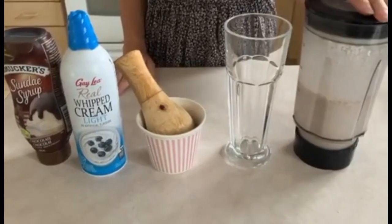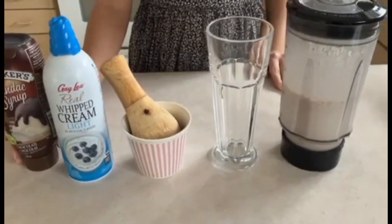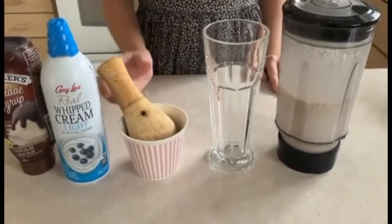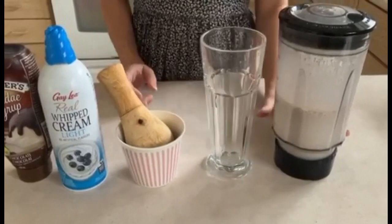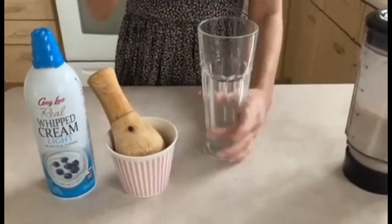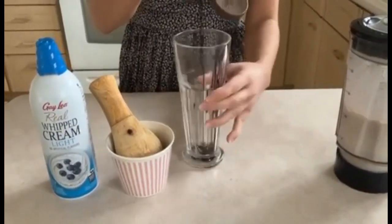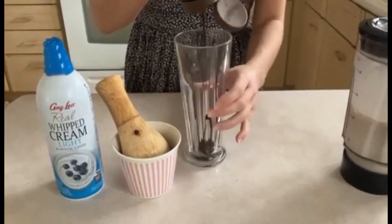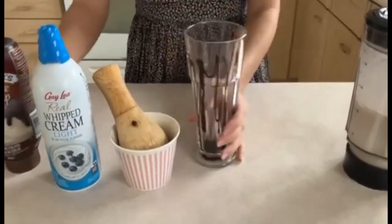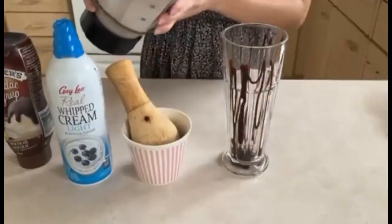Now that we have blended everything together, we're just going to decorate the cup with some chocolate sauce, whipped cream, and the crushed Coffee Crisp. We're just going to take our cup and our chocolate sauce and swirl it all around just like this, then add in our delicious Coffee Crisp milkshake.